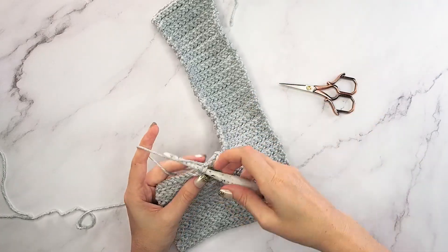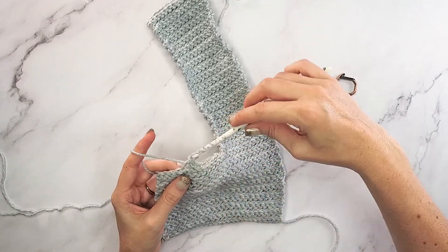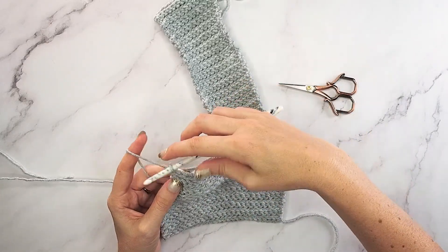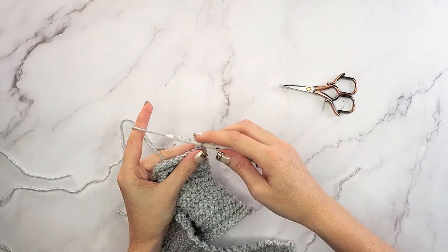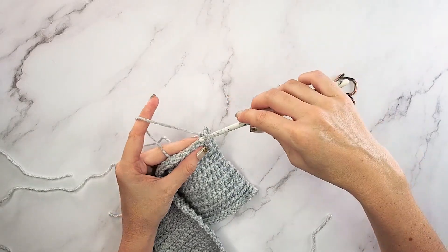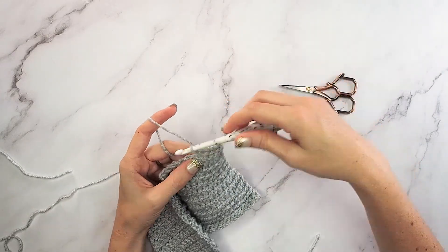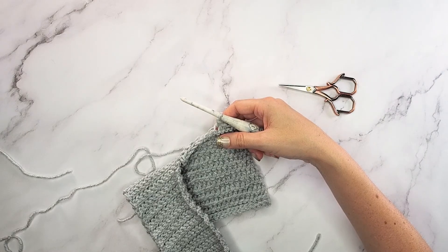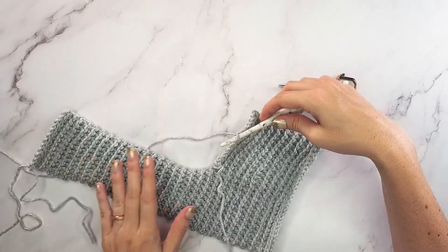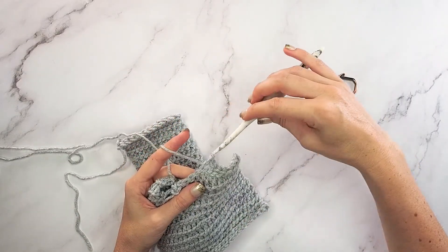We'll work this row, then the next row - row one and two - and that will also be our repeats for this second section. Row one is working in the back loops, and row two is to chain one and slip stitch into the front loops only all the way across these 13 stitches. We'll repeat rows one and two for the same amount - 38 more rows after this. We're just going to mimic what we did on the first side for the exact same number of rows. Go ahead and work that, then we'll come right back.